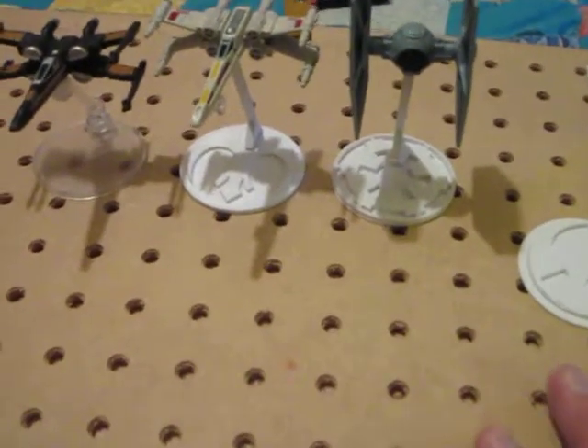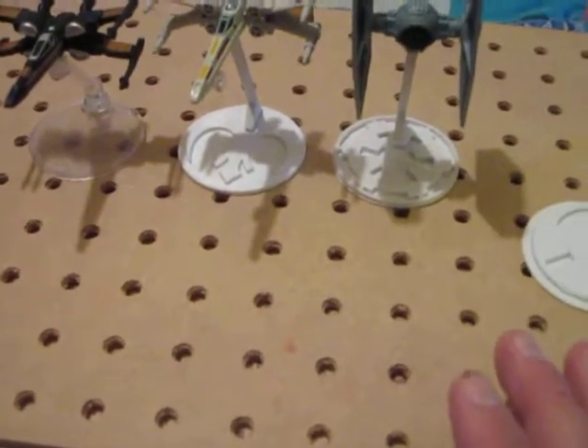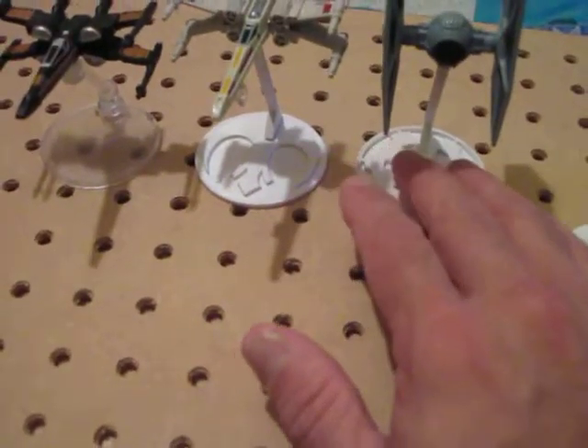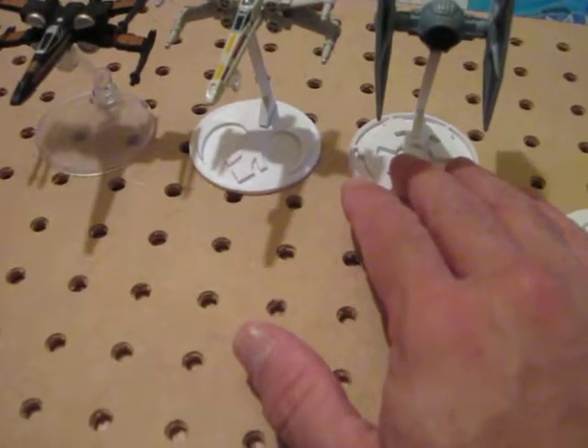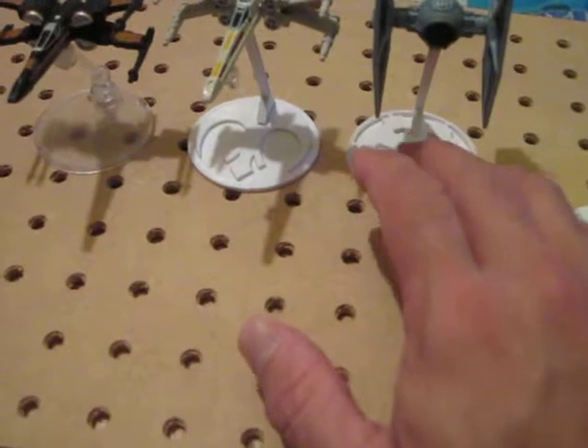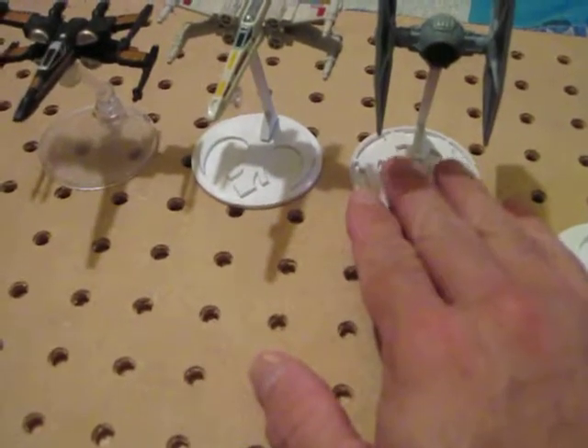ABS plastic and fumes is bad enough. I'm good. But it's neat, it really is neat, and I wouldn't mind helping out doing it sometime, somewhere, but I don't think I'd want to do that on a regular basis. I'll stick to my ABS plastic.